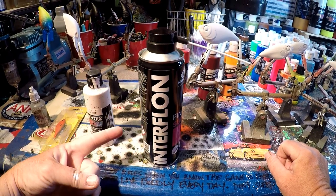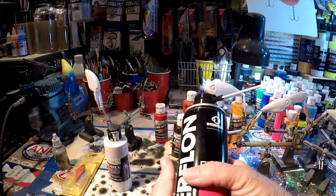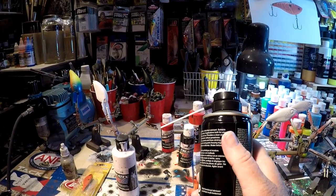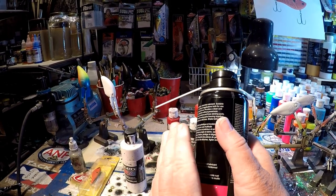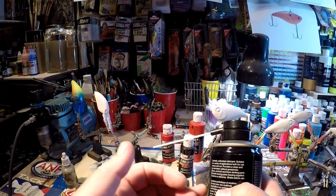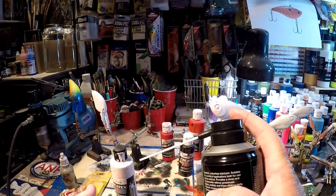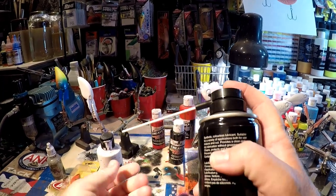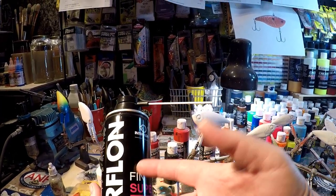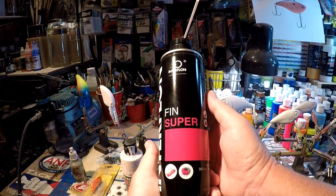Interflown Finsuper is sponsoring this video - thank you. They asked me to test the product and I'm in no way obligated or contracted by them; they just wanted to see how I liked it and how it would hold up against products like Real Magic or Real Butter for cleaning reels and removing grit and grime. It's really good. You want to use it in a well-ventilated area. It's greaseless, colorless, and odorless - it doesn't come off and stick on your hands. Suitable for a variety of applications. Check out Interflown Finsuper - try it, I stand by it.